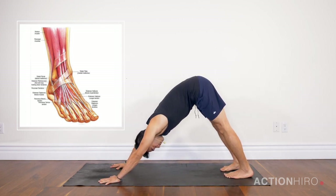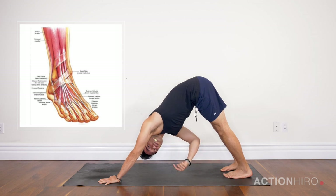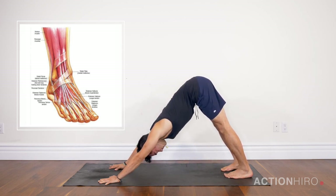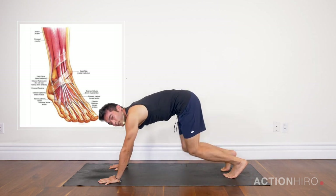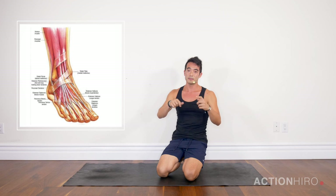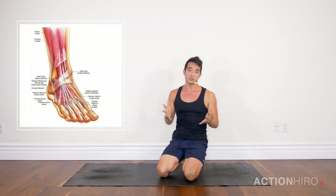From here, actively pressing down through the balls of the feet, actively pressing down through the heels, but also lifting the inner arches at the same time. Give these a try, let me know — give me a thumbs up and comment if you have any questions. I would love to answer them.